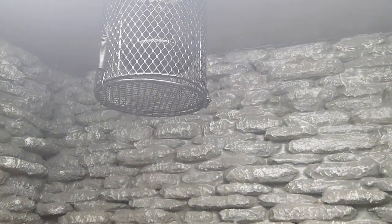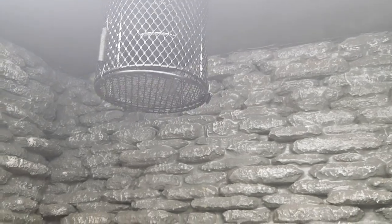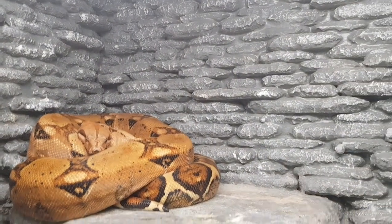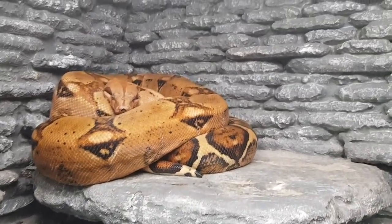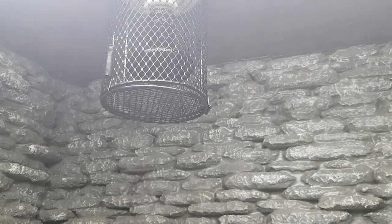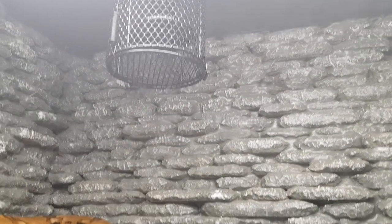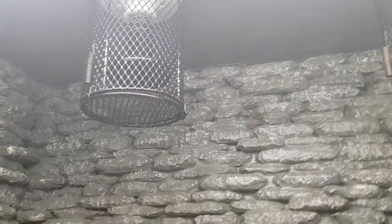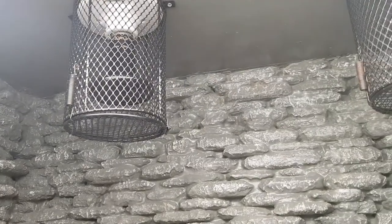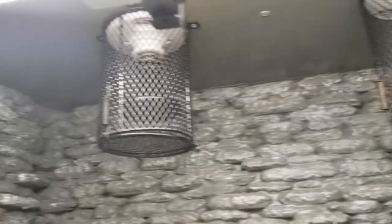I could have gone with a heat panel for this enclosure, but since it's a big enclosure and I have the guards, I decided to go with the ceramic heat emitter instead. Ceramic heat emitters do tend to dry the cage out, so I mist in here about once a week and also take the snake to the bathtub to get some moisture and let him swim around. Ceramic heat emitters are a cheaper option compared to heat panels — heat panels average about $100, while ceramic heat emitters run $10 to $20 and last about five years.